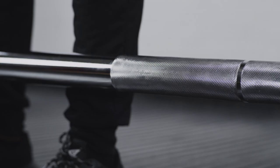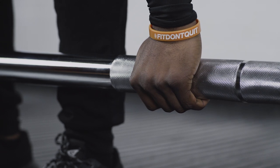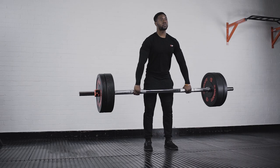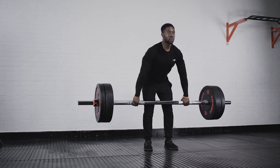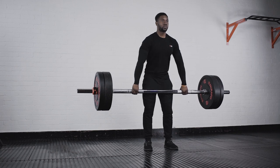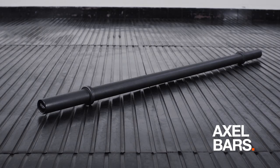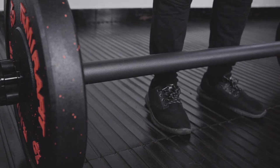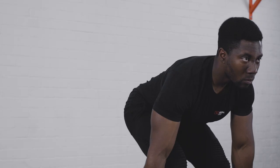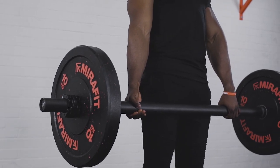Thick grip bars are ideal for anyone who lifts and has experienced having the arm strength to lift the weight but not having the grip strength to hold on to it. These knurled bars have a five-centimeter diameter which helps target your wrists and forearms as you train, building your grip strength whilst improving your lifting. Axel bars are also thick grip bars but do not include knurling, for that extra challenge, and are great for anyone looking to improve their grip strength.